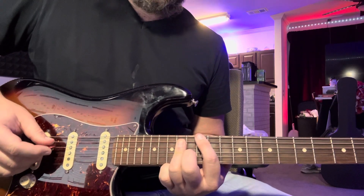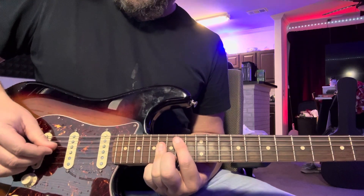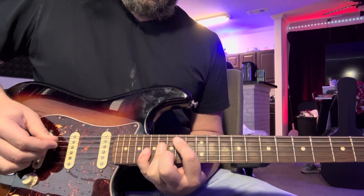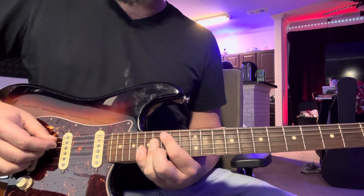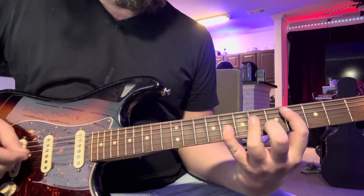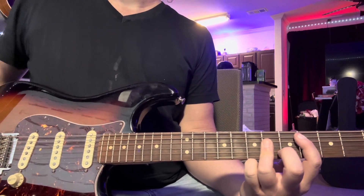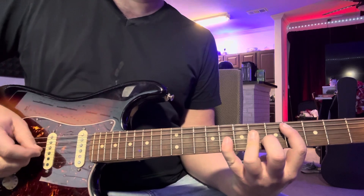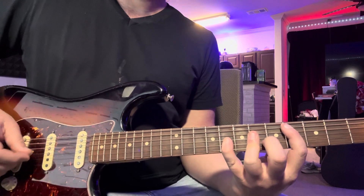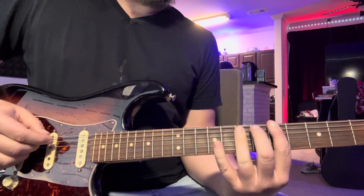Now here's where it changes again: 14, 16, 18, 16. Then 15 — and then you take your pinky and grab that 15, and come back down here to — I mean 4, 6, 8 — and start all over. And 5, 7, 9.